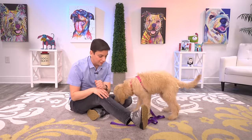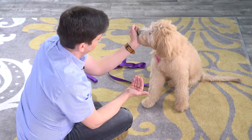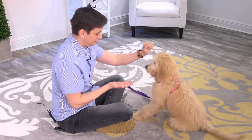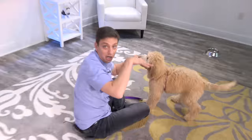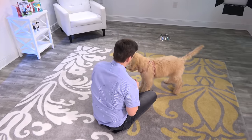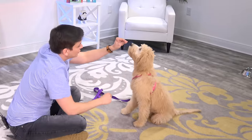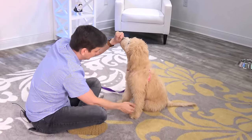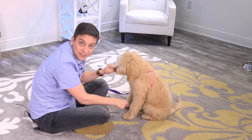Of course every dog needs good manners, so I think Goldie needs to know how to shake hands. I've trained shake in so many different ways and I have no idea which method Goldie is going to respond to, so let's find out. She'll need to be in a sit for this. She jumped that time, so I'm not going to reward. I'm looking for her to just lift one foot in any way that she wants to. I'm going to keep her up here because she has a tendency to want to lie down. She just lifted that paw.